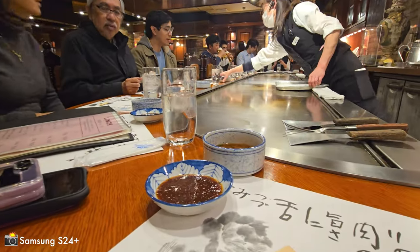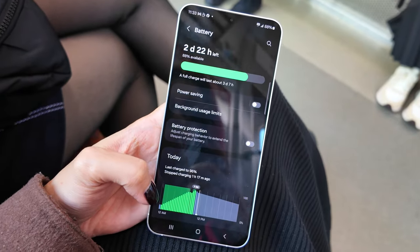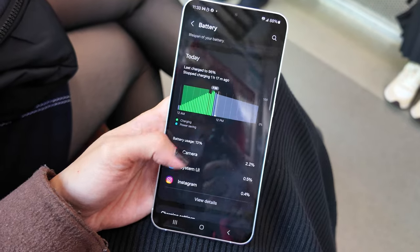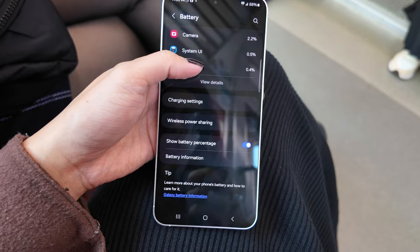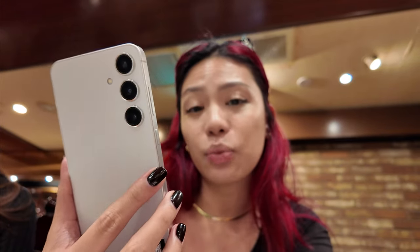The whole point of us being in Kobe is to get Kobe booze. The S24 Plus has a 4,900 mAh battery capacity — that's an improvement from the 4,700 of the previous generation. They also say it's 5% more battery efficient, which I covered in my first video on this phone. I left at 11am at 90% battery, and it's now 12:45pm and we're at 75%.